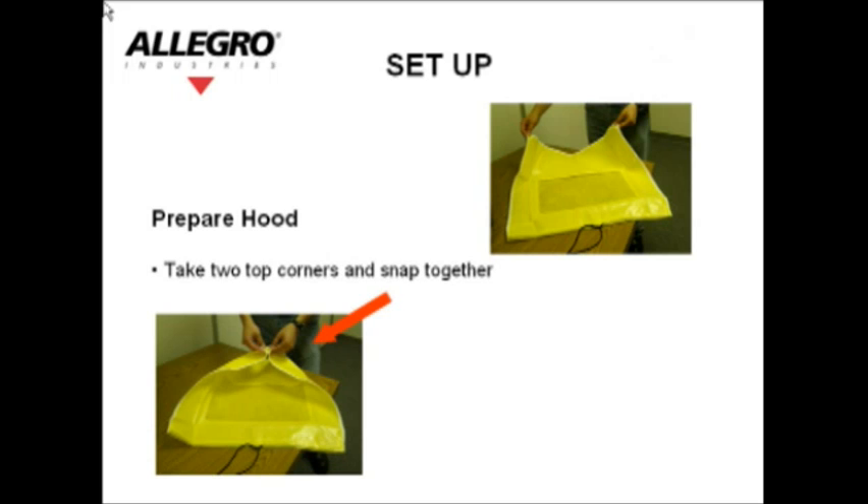Setup. Prepare hood: take the two top corners and snap them together. Prepare solutions: remove the sensitivity and the test solution applicators from the storage box. Mark the nebulizers with the sensitivity and test solution labels.